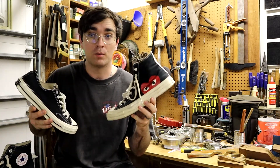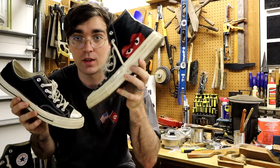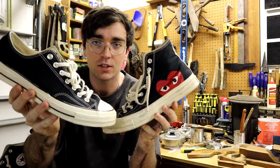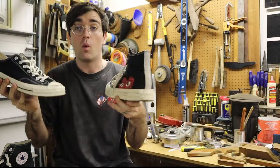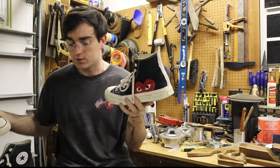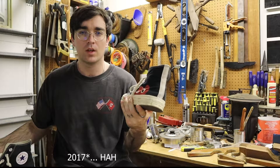So if you clicked on this video you probably assumed I'm turning this into this, but I'm actually turning this Heart shoe into this classic Chuck 70. Why am I doing this? Well, these are my gym shoes — I've had them for a few years, got these in like 2018.